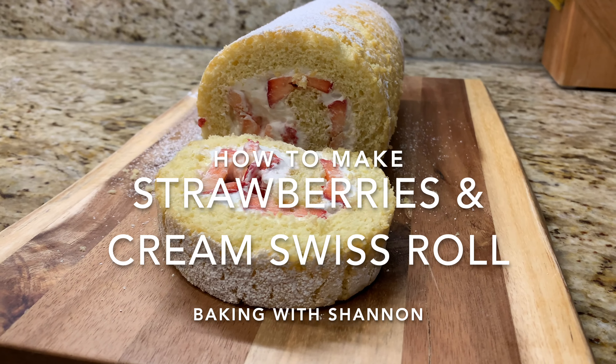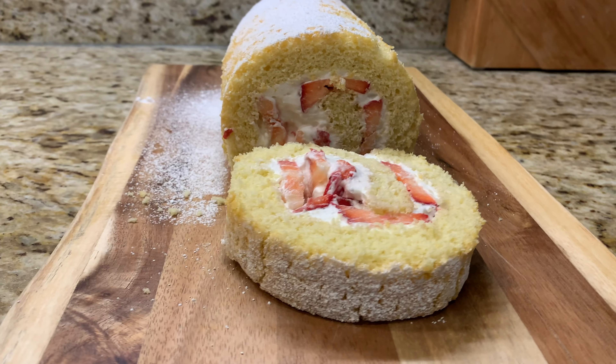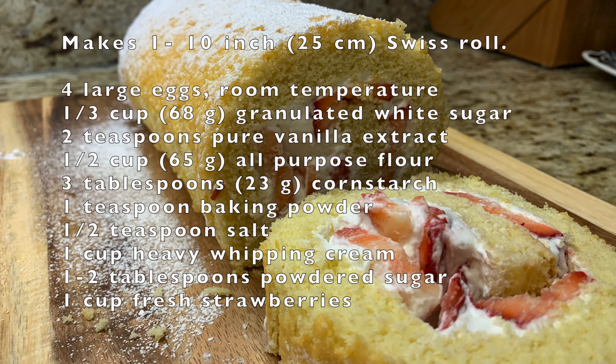Hey guys, welcome back to Baking with Shannon. Today we're going to be making a strawberries and cream Swiss roll, perfect for that springtime occasion when strawberries are at their peak.